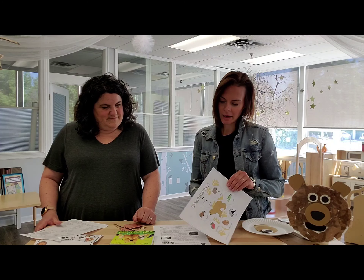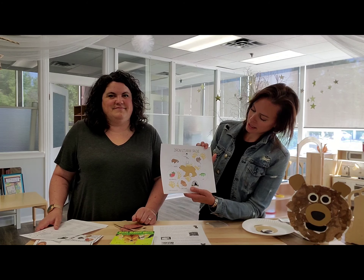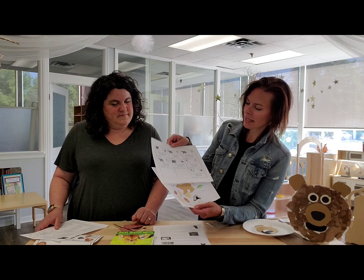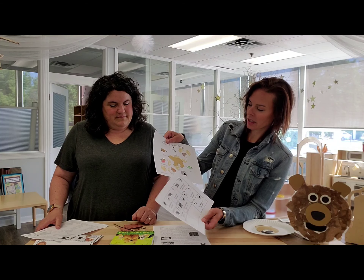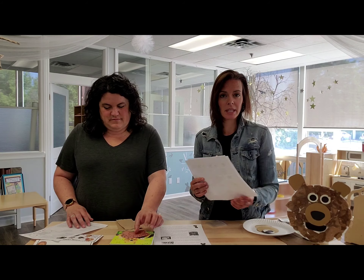We also have some Bear Wants More questions, and so you're going to find this sheet. It's got the mouse, the hungry, the badger — a few of the different answers — and then you'll find the questions. So 'how did bear feel when he woke up?' You're going to look at the answers and try to match up the questions with the answers, and you can also match them up with the answers in the book.